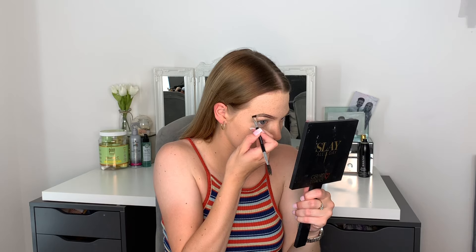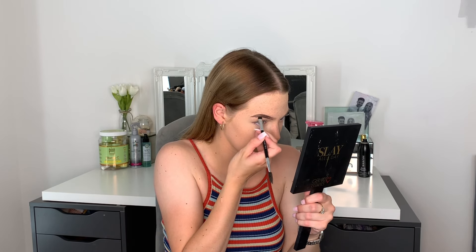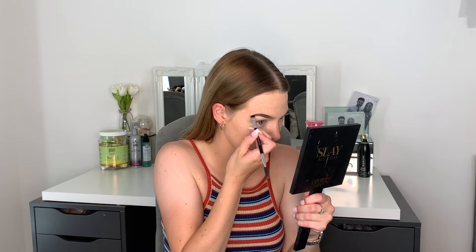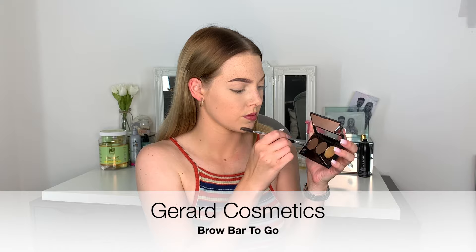But it does make your brows look Instagram-worthy! So I do one line underneath, one line on top, and then I fill in any area that I've missed. I then want to set that with the Gerard Cosmetics Brow Bar To Go — I use the darkest shade of powder and just set those brows to make sure that they look amazing.